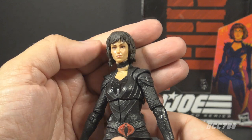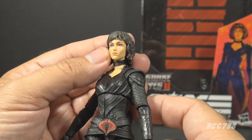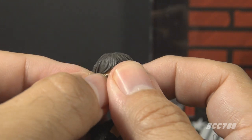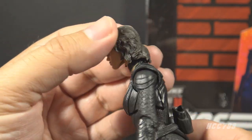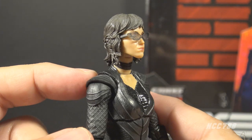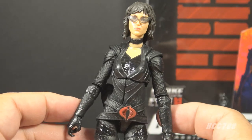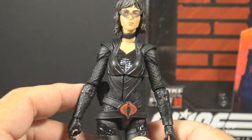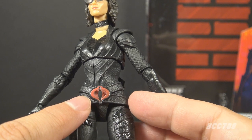Let's take a look at the sculpt, design, and color of movie Baroness, starting with her head. She has dark brown hair, very well sculpted. She has the likeness of the actress, and this is really good — they're getting very good at capturing actor likenesses nowadays. I don't think she looks quite right without the glasses though, so let's put those back on. Now she looks like the Baroness. She has a black choker collar around her neck, some flesh-colored paint around her collarbone, and black armor on her shoulders. On her arms she has a snakeskin pattern uniform, all in black. She has black armor on her chest and back that alternates between glossy and matte black, providing a subtle difference in texture.